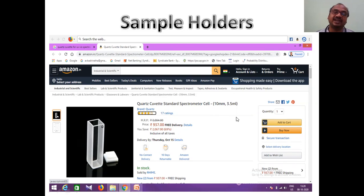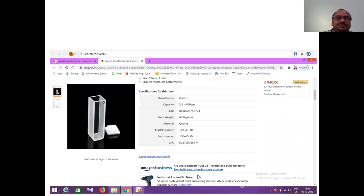In earlier times it was very difficult to obtain cuvettes. Nowadays you can order them on Amazon online. Once a cuvette breaks it is very costly since it is made of quartz. You can see here on Amazon - 'quartz standard spectrometer cell' - it is available and costs around one thousand rupees with free delivery, though the actual price is around three thousand rupees.